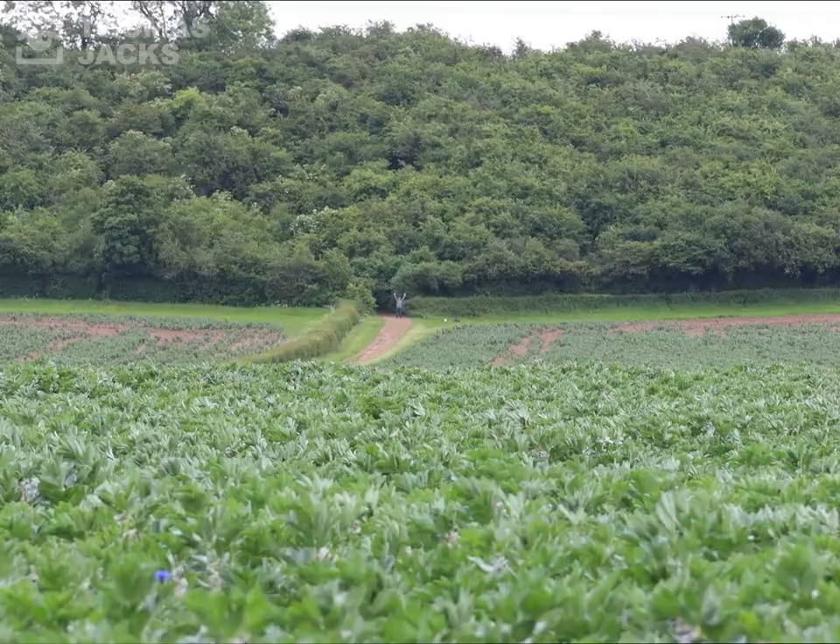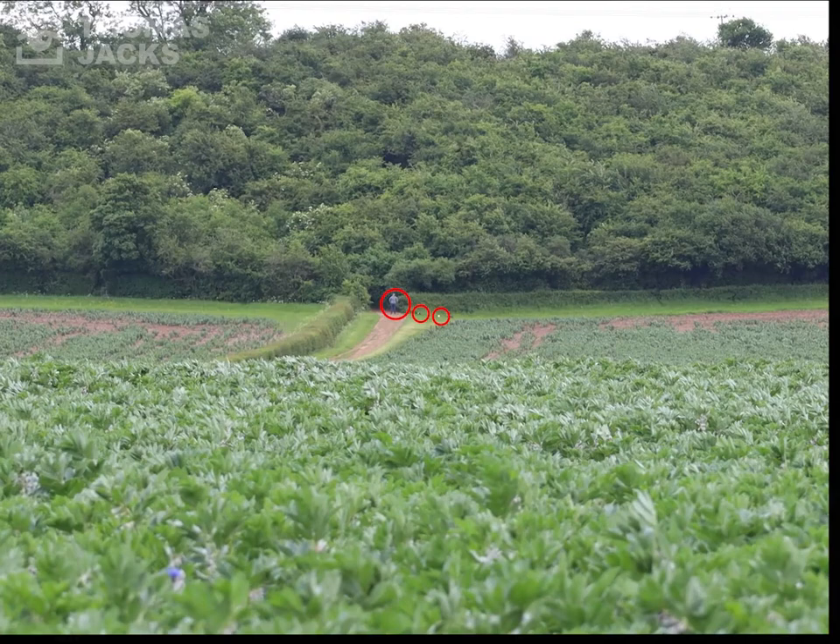Back in the field there's Evan — thank you Evan — our fox, and our LED light. Here's what you can see with each Axion.